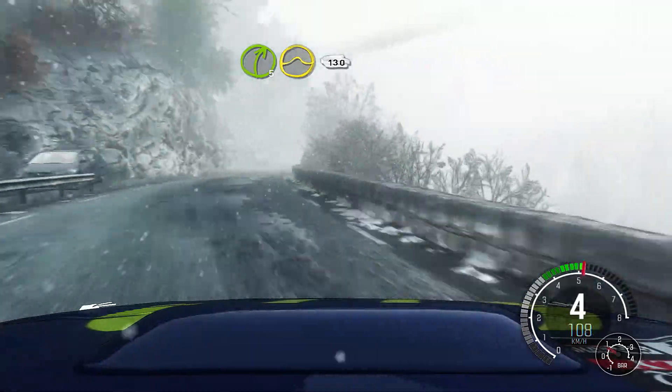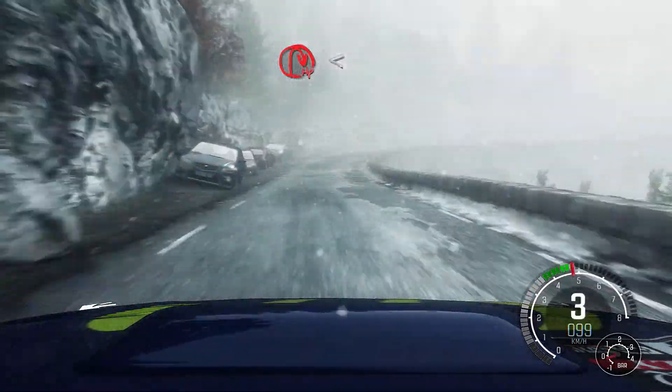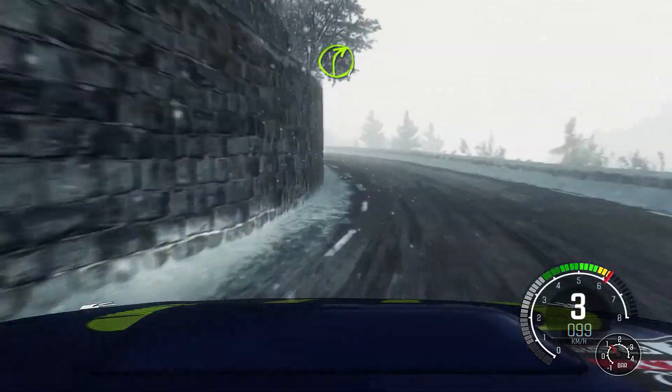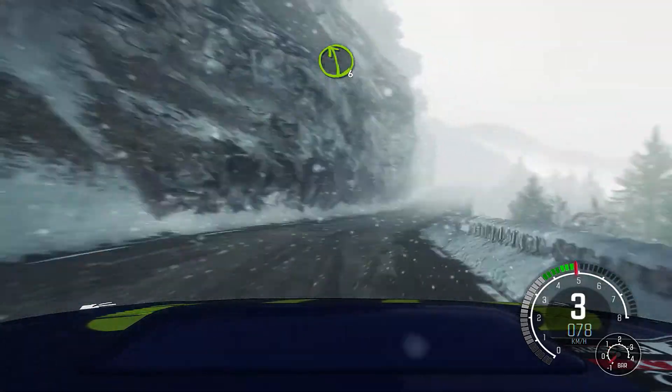130, hairpin right opens, and left 4 continues for 100, into right 4, 100, over jump, don't cut, 40 narrows, left 6.